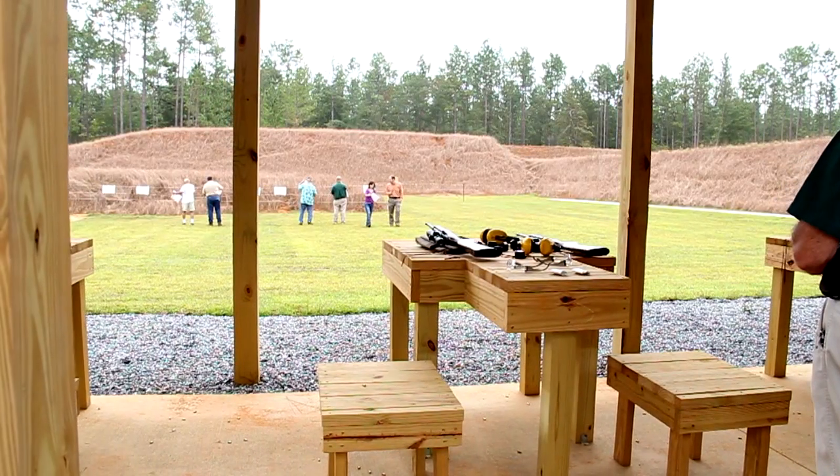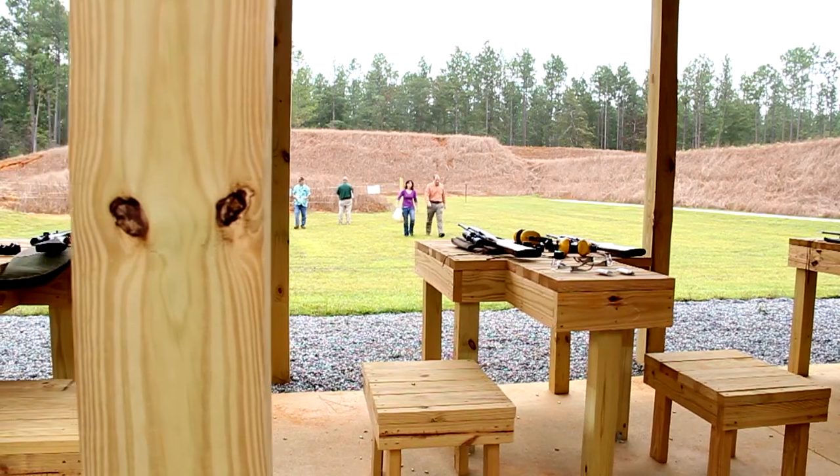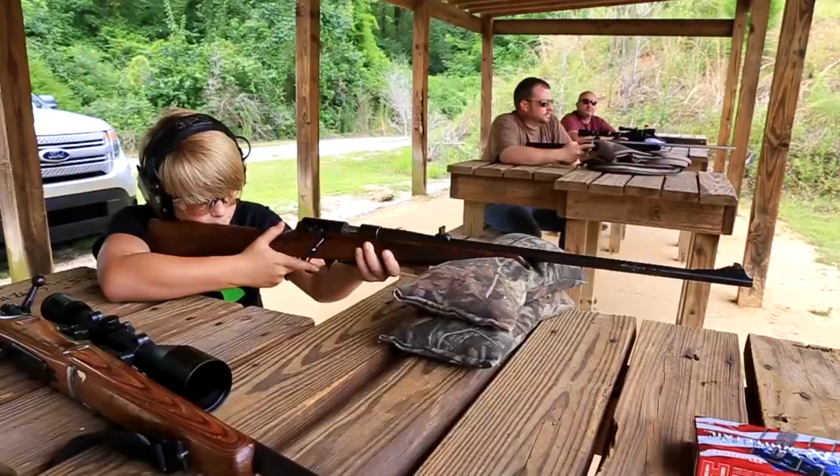All shooters needing to adjust or replace targets should go downrange together and return together. The announcement of commence fire or 'the range is hot' should be clear and definitive. There should be no doubt whether or not it's okay to shoot your firearm.